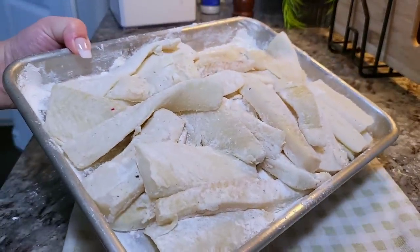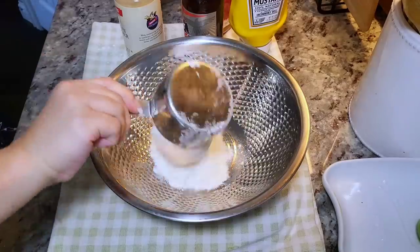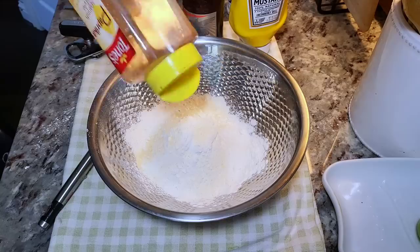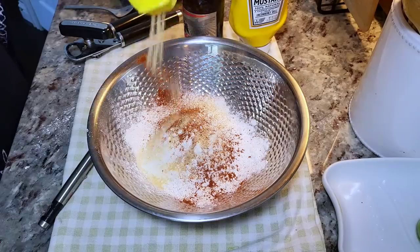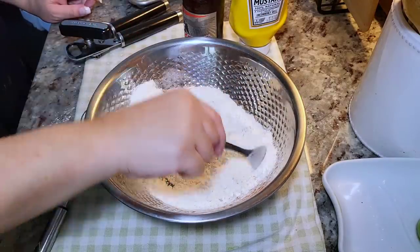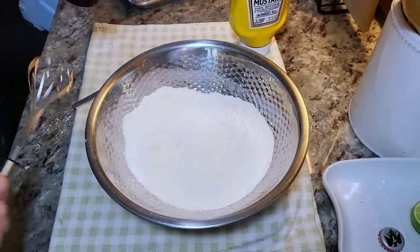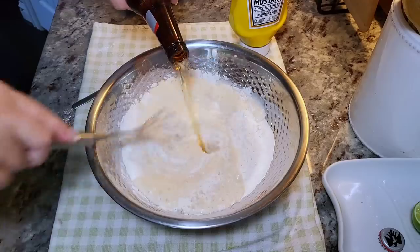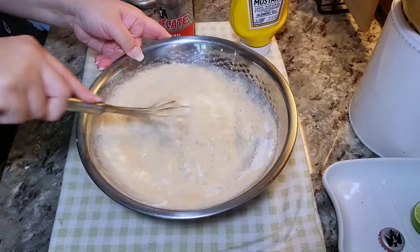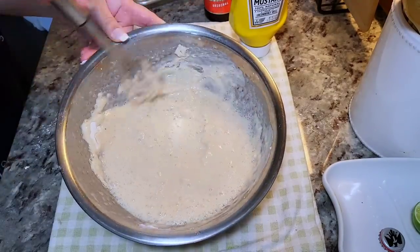My fish is dredged, so now I'm going to work on the wet batter. In a bowl, I'm going to add one and a third cups of all-purpose flour, a teaspoon of baking powder, onion powder, paprika, garlic powder, cracked black pepper, and salt. Mix all those dry ingredients together. I'm making a beer batter today — you can also use mineral water or sparkling water. I'm adding the entire 12 fluid ounces of beer and mixing to a pancake-like consistency, adding a little cold water to adjust if needed.